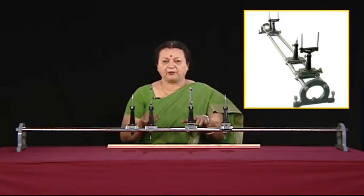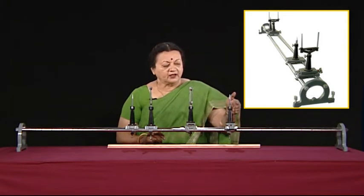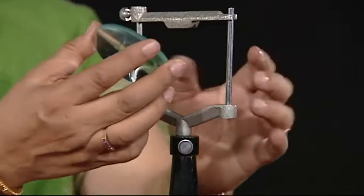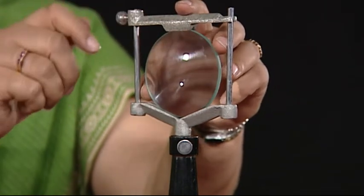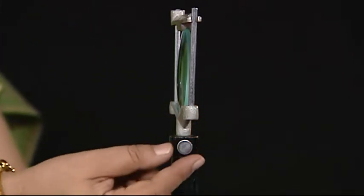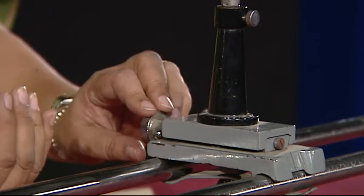On this we have some uprights which are capable of moving along the bars. They have provision to hold a lens, a mirror, or pins. As you can see, these lens holders are so designed that they clasp the lens in between with the help of a screw, so it can be tightly placed and held vertical. This mobility is allowed, and you can always fix the position using this screw. The uprights also have a screw here which allows movement in this manner — these screws can be adjusted for leveling the pins, mirrors, or lenses as we wish.